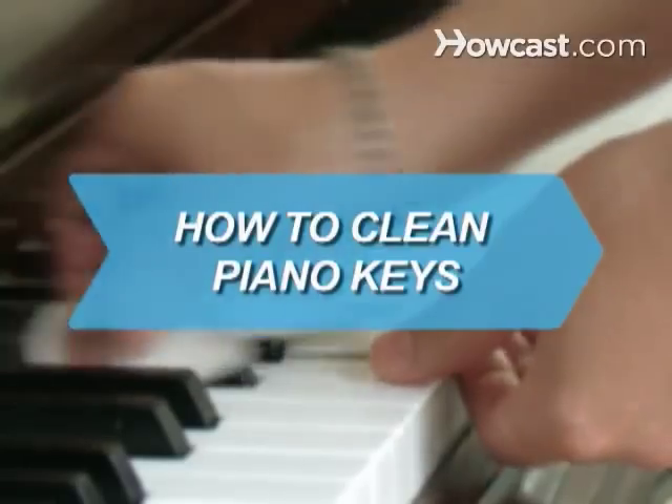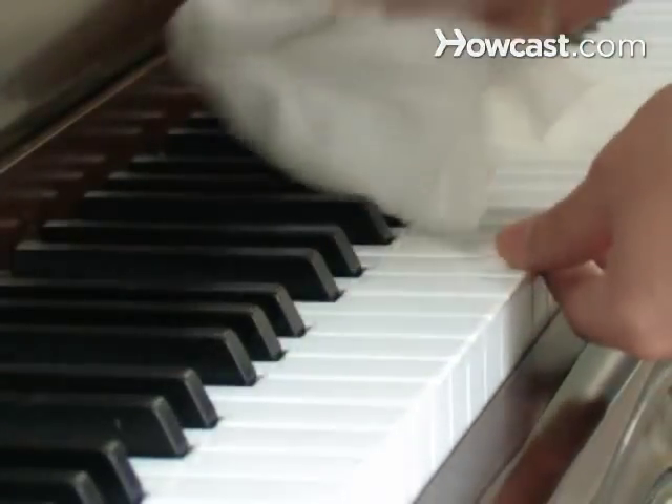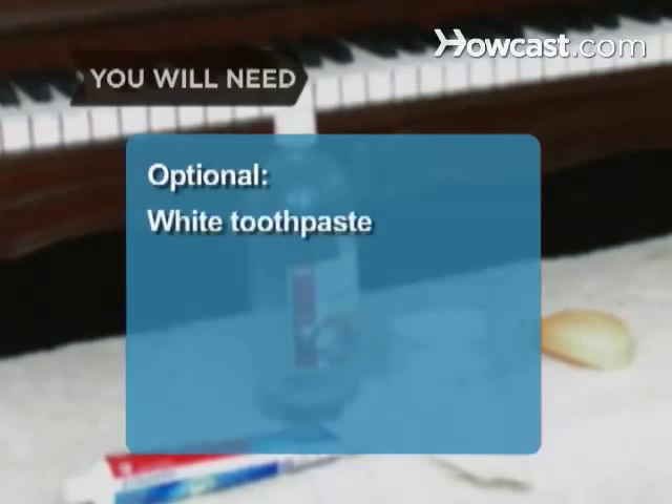How to Clean Piano Keys. In just a few simple steps, you'll have your piano keys sparkling like new. You will need lint-free cloths, vinegar, water, gentle soap, and white toothpaste.